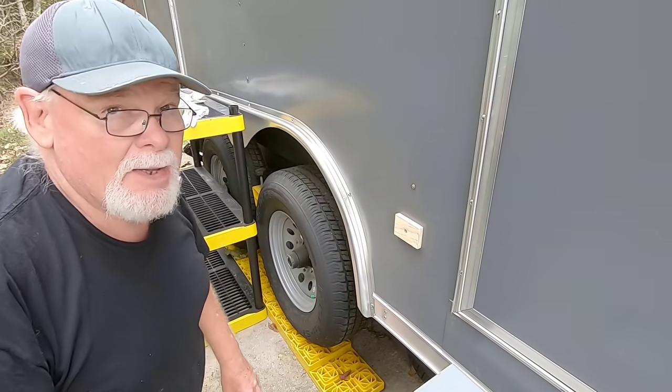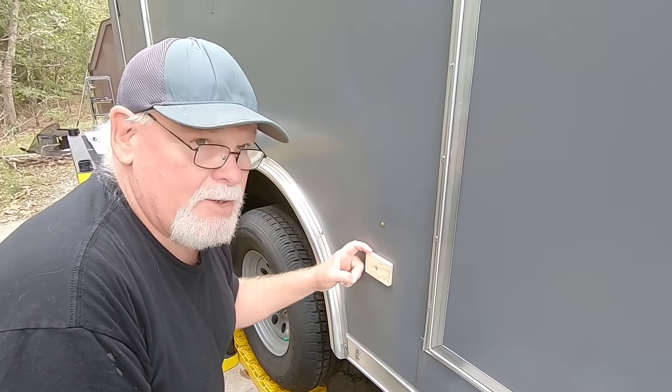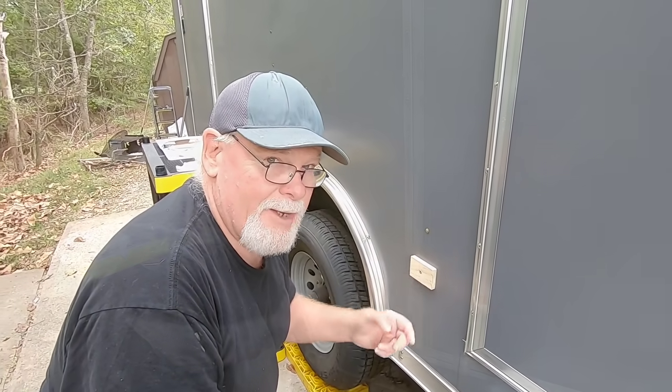I kind of got that eyeballed the way I want it. Now we're going to use this as a pattern and use my vibrating multi-tool to see if we can get this hole cut out.